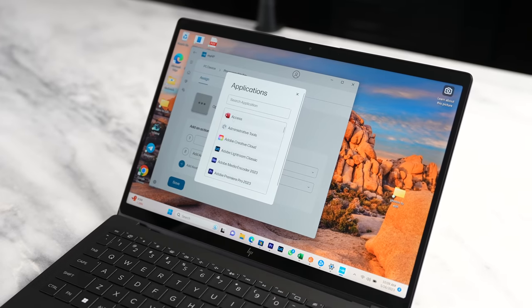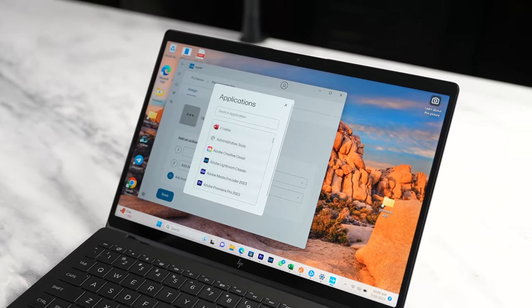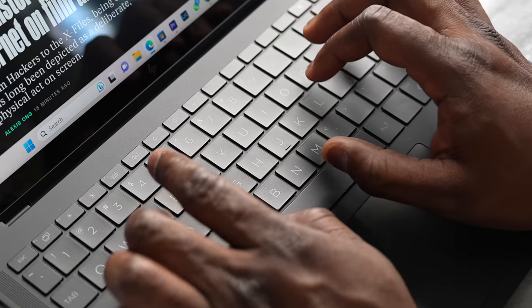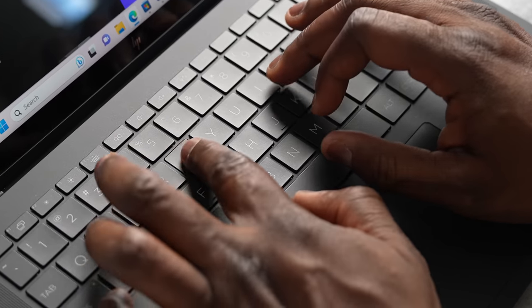In terms of the hardware, HP has done a lot with sustainability. The bezel around the display uses 35% consumer recycled materials, the back cover uses 50% recycled aluminum, and the keyboard frame uses 90% recycled aluminum. It's really nice to see that they have that sustainability mindset and actually put it together in this laptop.